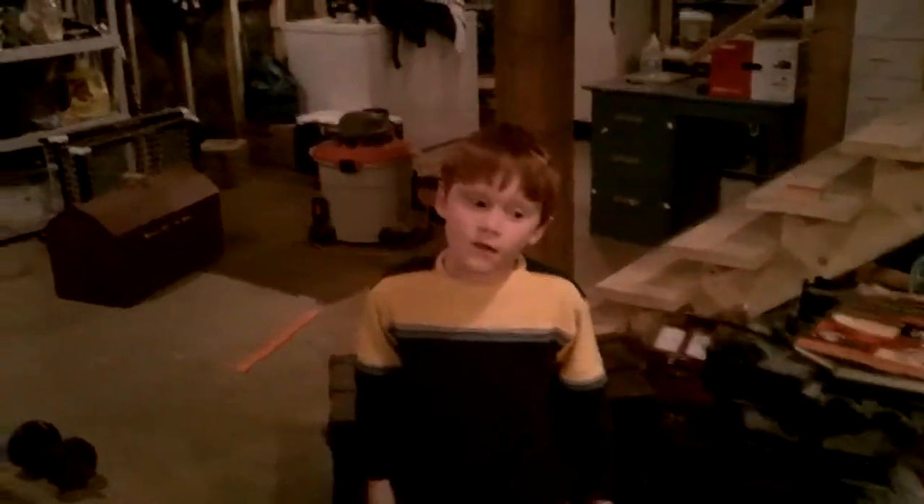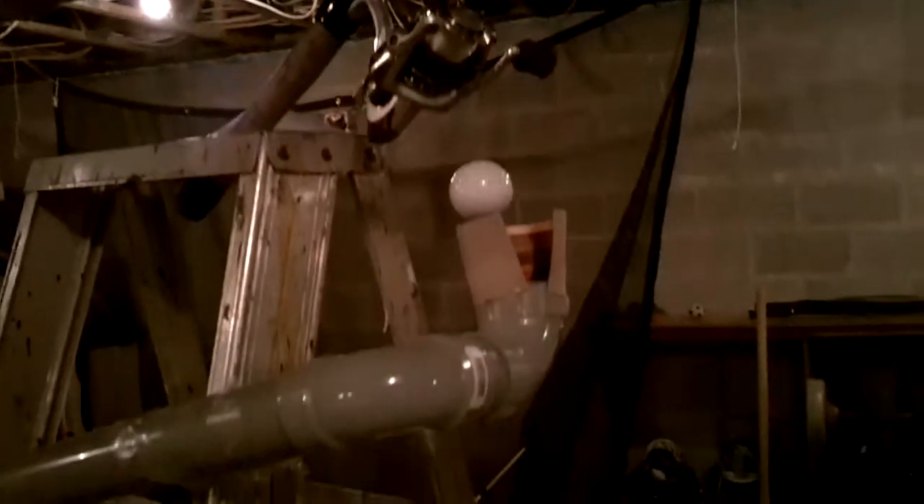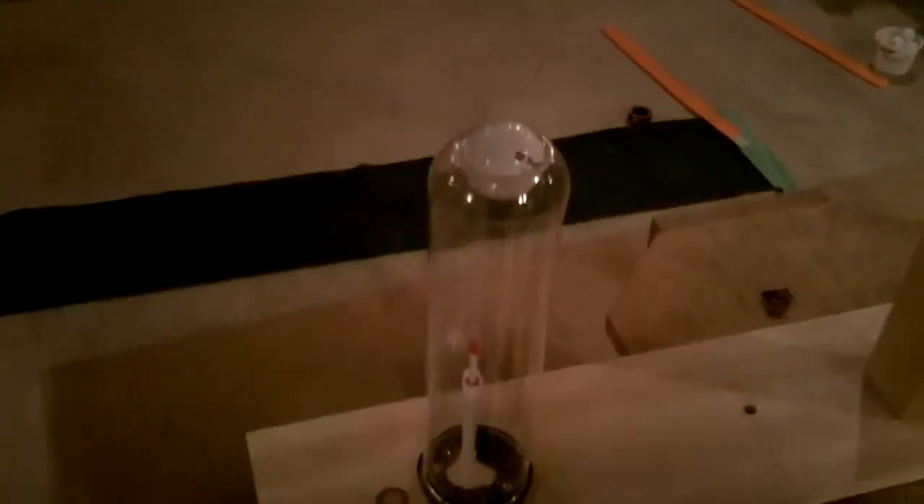I'm Karen Clement and this is my simple machine. When I pull this string, it pulls the reel and the reel actually hits the golf ball and the golf ball falls into the tube, hits the stick with the hinge and that falls on top of the golf ball.